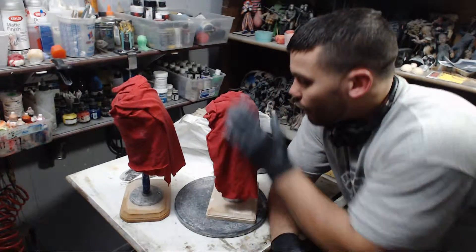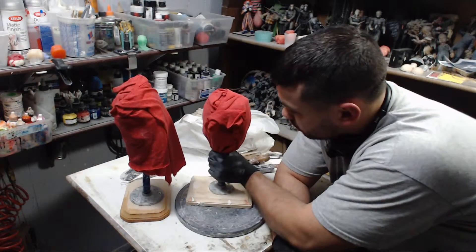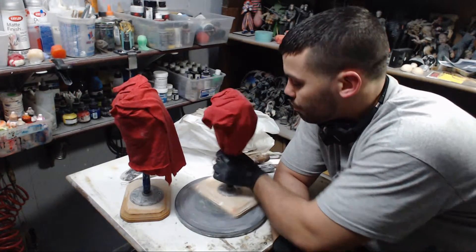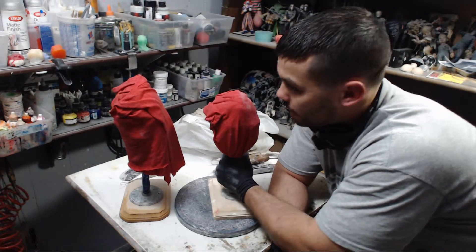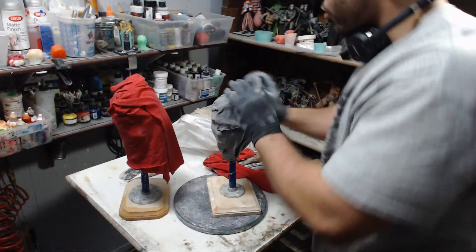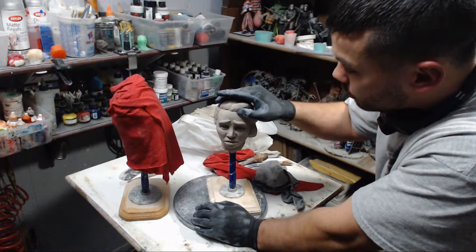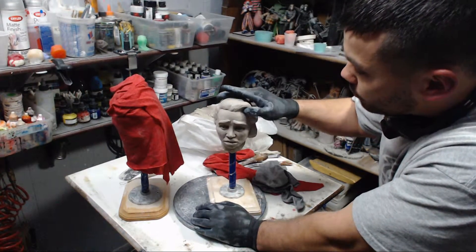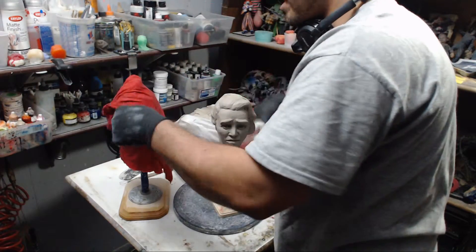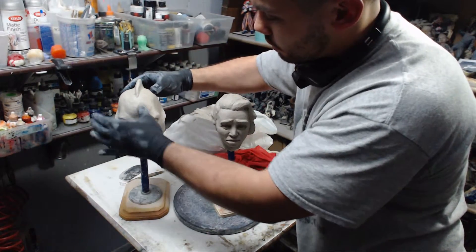But if you get any that do get hard, wrap them up with some fabric — like an old t-shirt or scrap fabric — just soak it in water and let it sit. What will happen is the water will soak in, and within a few hours it'll be soft again and you'll be able to work with it. Look at that — nice and soft again!